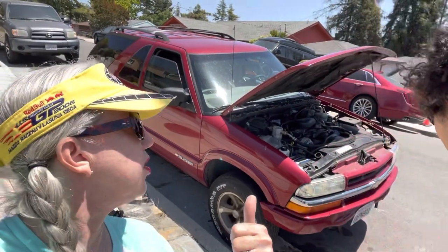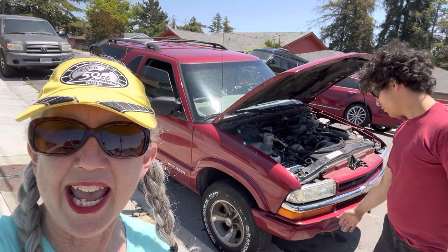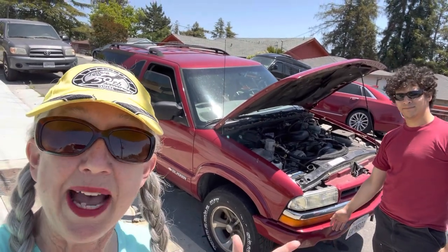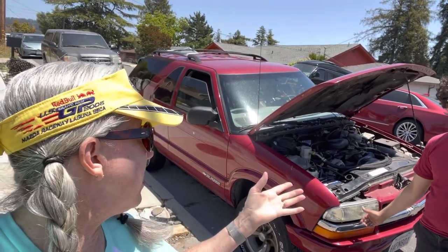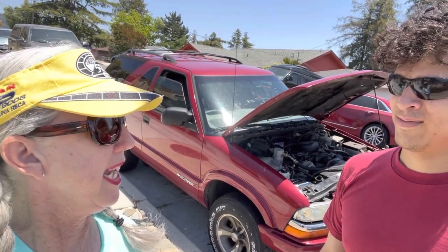So we have this 2005 Chevy Blazer, and it hasn't been passing smog because it's got a cracked radiator. So we went to the Napa in Mount Shasta to buy a radiator fix. And then the awesome Napa guy says, well, you could just scramble some eggs and pepper, put that in it.